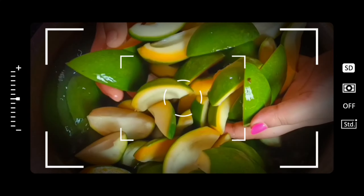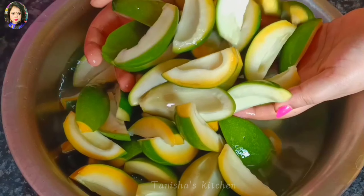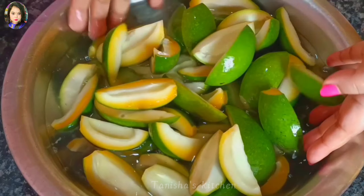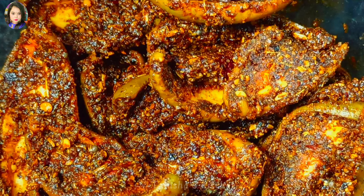Hi, what's up everyone, hope you all are doing well. Welcome back to my channel, this is Kitchen Again. Today I'm going to prepare raw mango pickle recipe in a very easy and simple way, so you guys have to stay with me. Mango pickle is a mouth-watering food and it is easily prepared at home. Let's see what we need for preparing mango pickle.